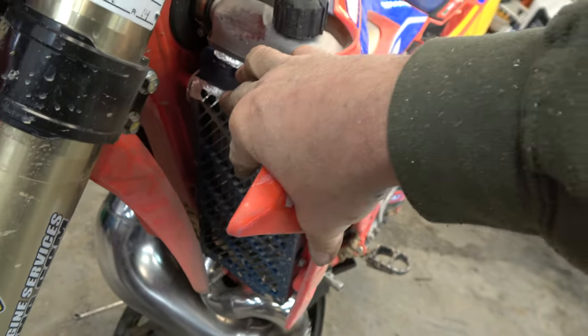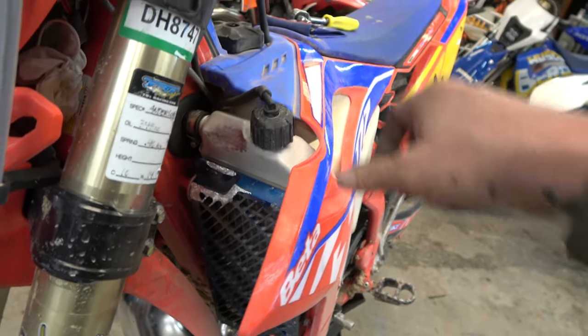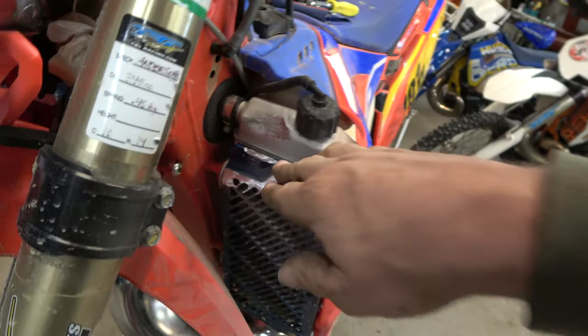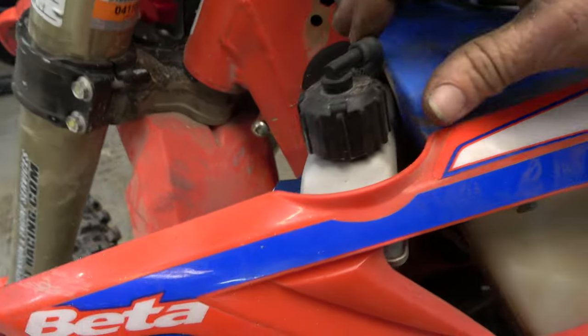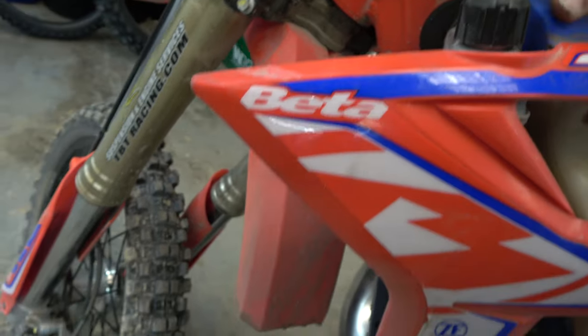We got it all dialed in. It took a little bit more grinding on this side - had to grind one of the little nubbins off of the radiator cap, but it's still definitely easy to get a hold of and turn it off. We clearanced this in with the ball peen hammer, took this with the grinder, and there's still plenty of structural integrity. Now this bike will go full lock both sides. Really happy. It does kind of hit on this hose here but I'm not sure of a better way to route it - let me try something.